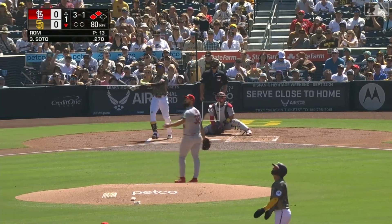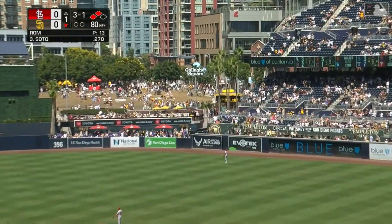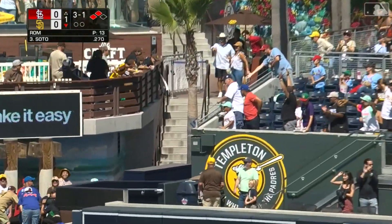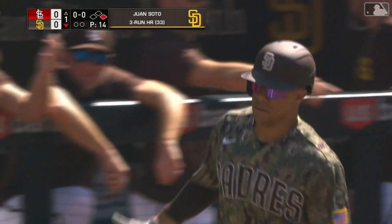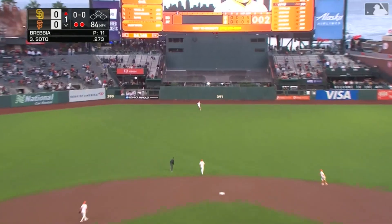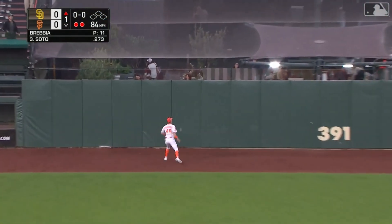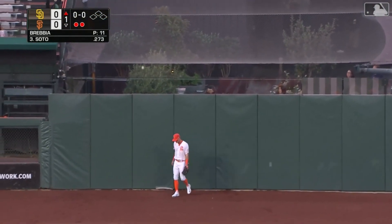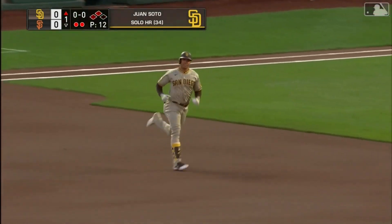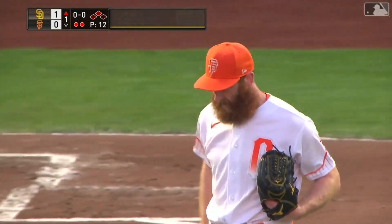High drive deep right center field — it is back and it is gone! Long home run to right center field for Juan Soto. A three-run shot and the Padres take a big lead. Out to deep center field, Fitzgerald is at the wall — this one's gonna go. Juan Soto, big fly to center field here in San Francisco.